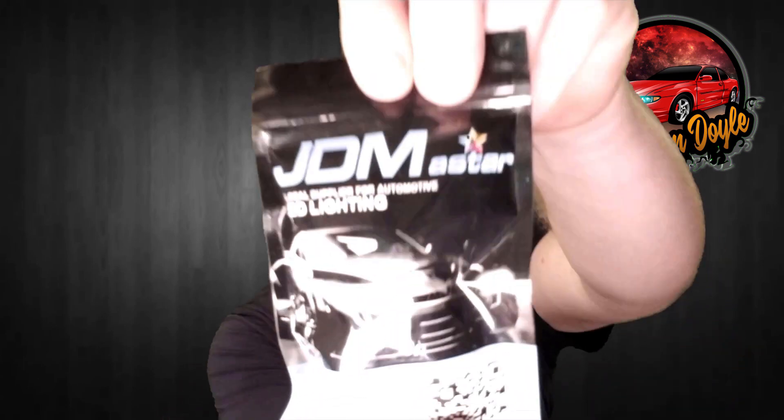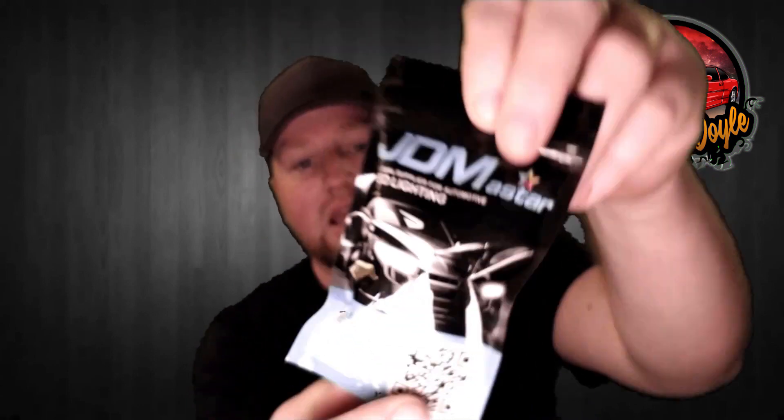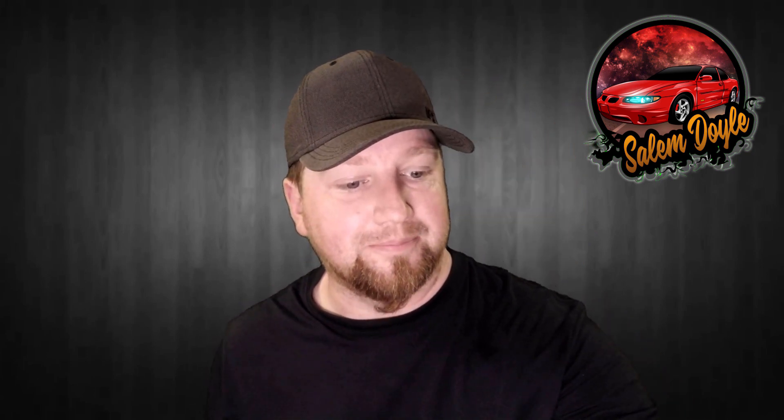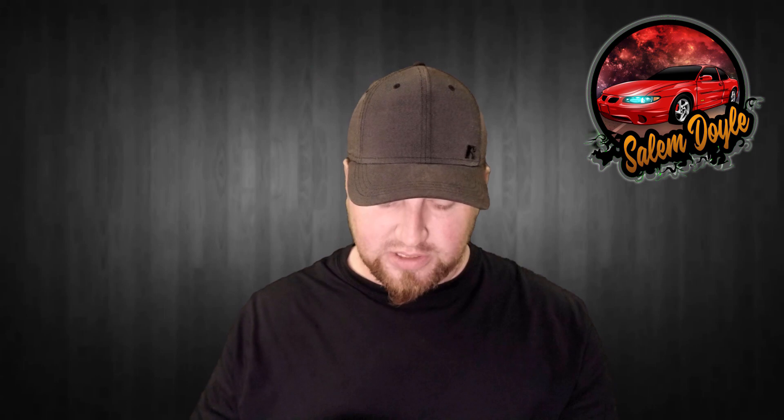At the same time I'm going to be reviewing these LED — according to the package, hyper white — fog lights for the Grand Prix. That's what it looks like. It has LEDs in the end and LEDs all the way around, but it just plugs in with the regular fog light plug.